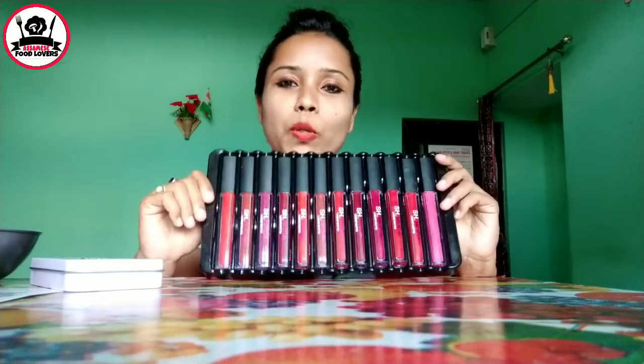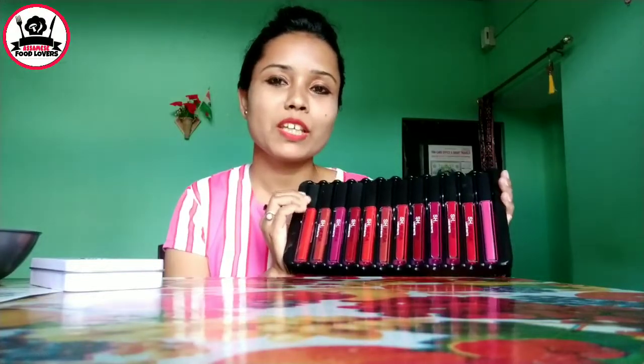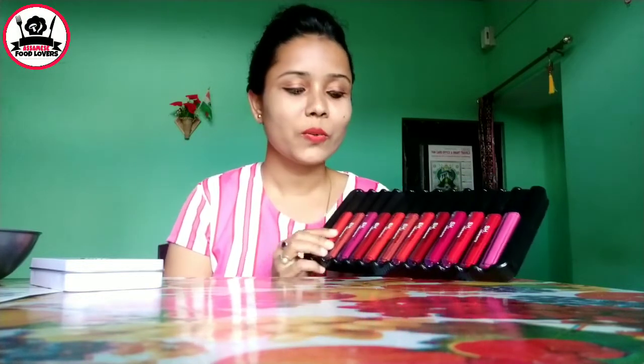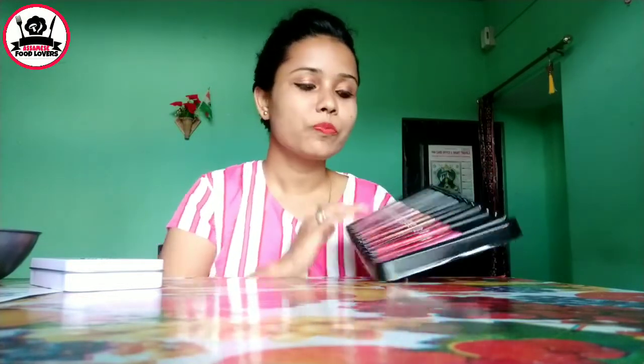Now I need to do my makeup. I will put lipstick on and take a look. I will put a pink shade on top and apply the spray on top.